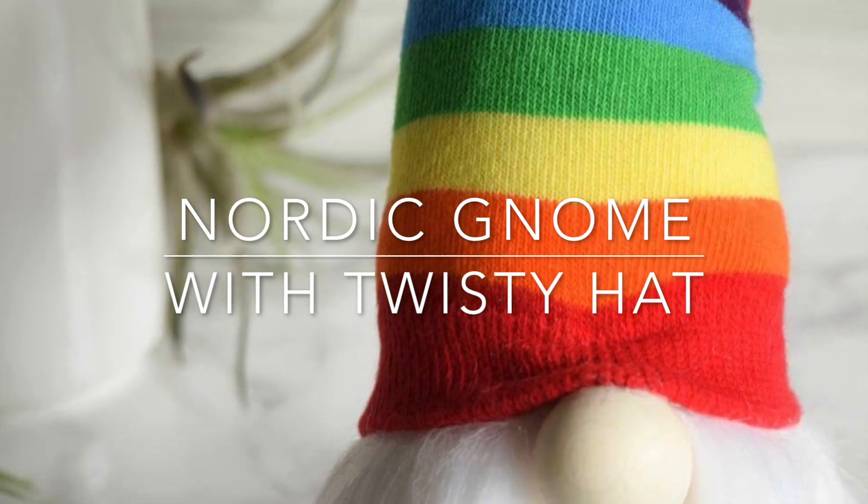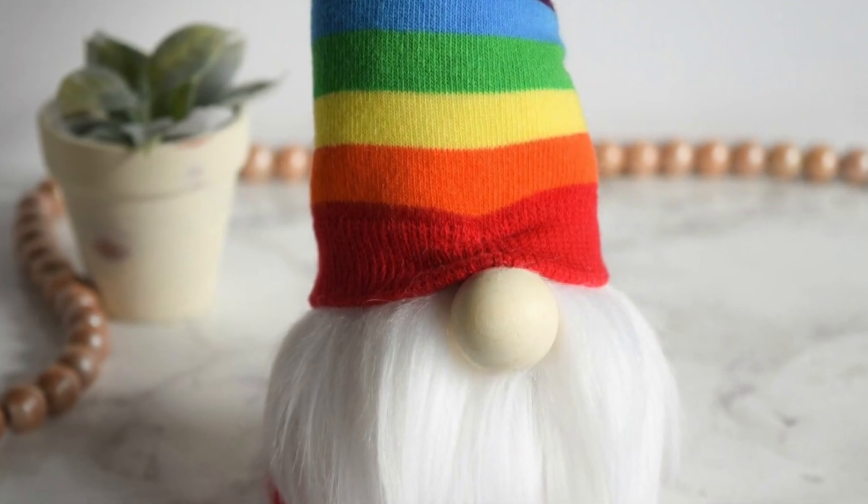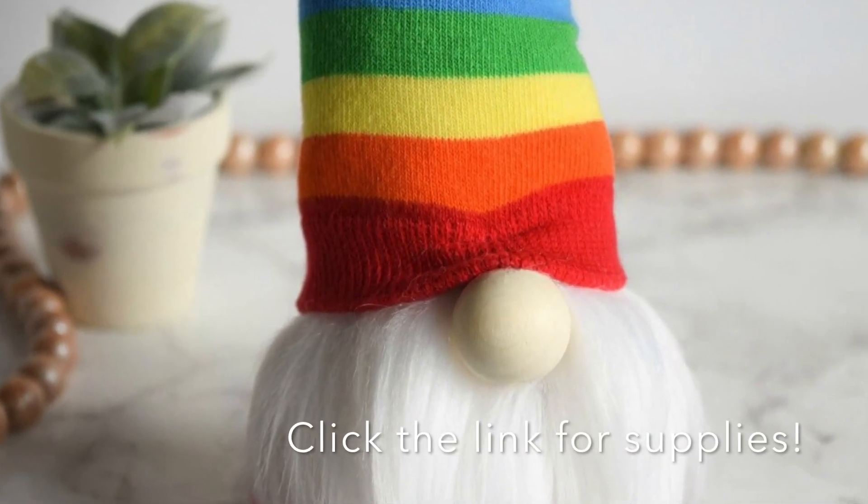Thanks for joining me. It's Sarah with Ruffles and Rain Boots and today we're making a Nordic Gnome with a twisty hat. He's super cute and he's made with a child's sock, so it's kind of easy.